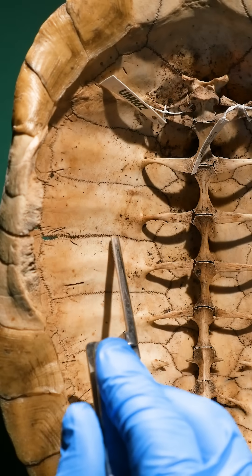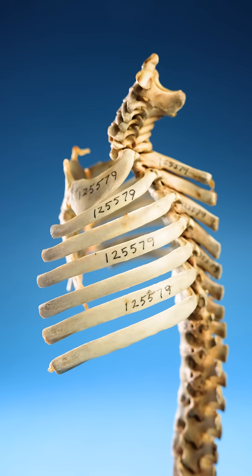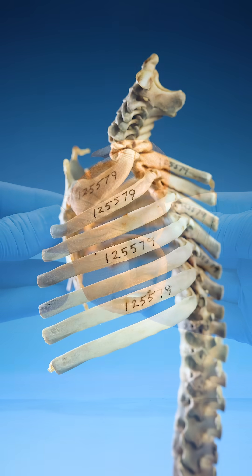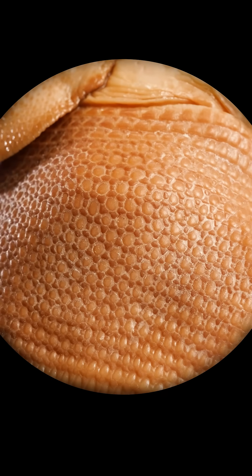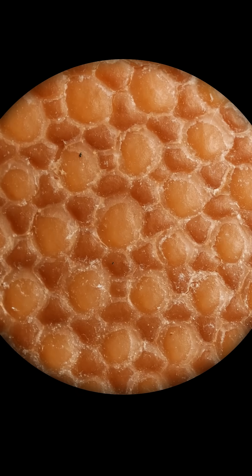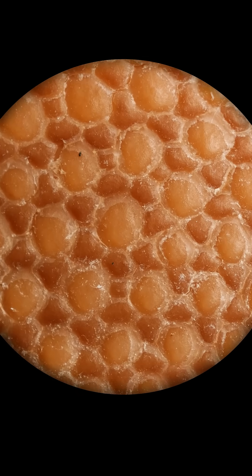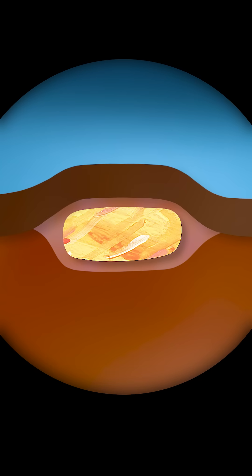So they don't fuse together to form the shell like a turtle's ribs do. Instead, look at this baby armadillo's skin. Do you see those little bumps? Inside those bumps are tiny bones — they're embedded in between the first and second layer of the armadillo's skin.